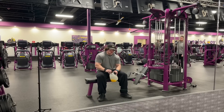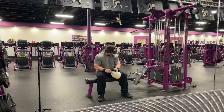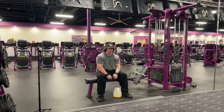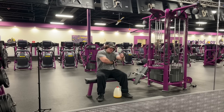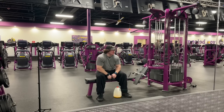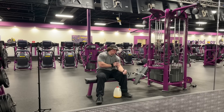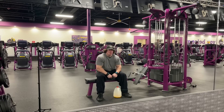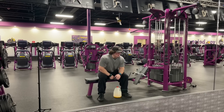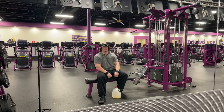One nice thing about single arm pullovers is that while you're doing them, with your opposite hand you can feel your lat flexing — almost like sitting on leg extensions and holding one quad, or doing preacher curls and feeling your bicep. I don't really need to do that as much now since I can pretty much contract the muscle while I use it. But as a beginner, it's super helpful — feeling your muscle tense up will help you squeeze it even harder.